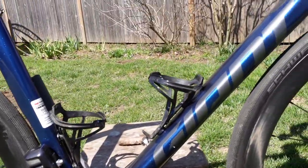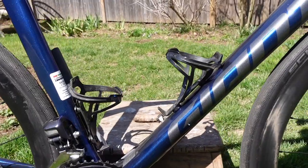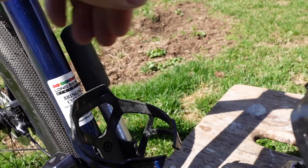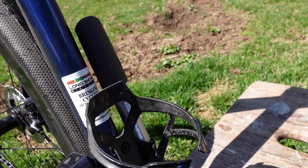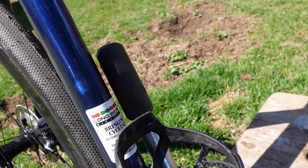I've got some basic Tacx water bottle cages and a little Topeak Pocket Rocket pump. I always like to have a pump on rides — I don't use CO2 cartridges, I just prefer a pump. And with tubeless, you don't really have to use them that much anyway.